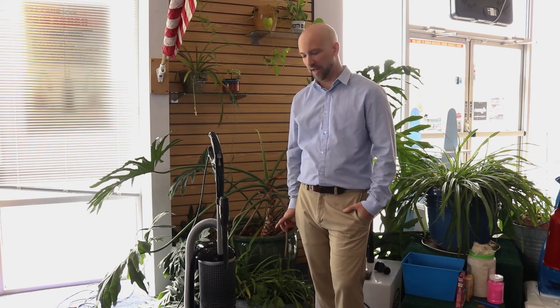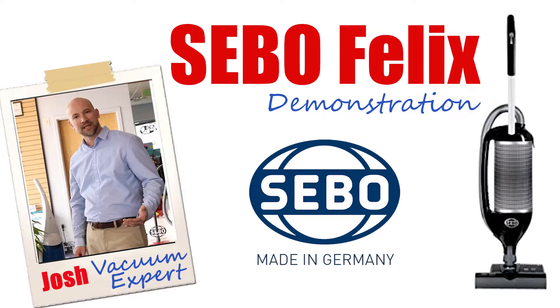Hi, I'm Josh from Vacuums RS, and today I'm going to show you the SIBO Felix. Something that makes SIBOs a great value is their longevity and their durability. SIBO's manufacturing experience is primarily commercial and industrial applications, so we like to call their vacuums FAMDUSTRIAL.